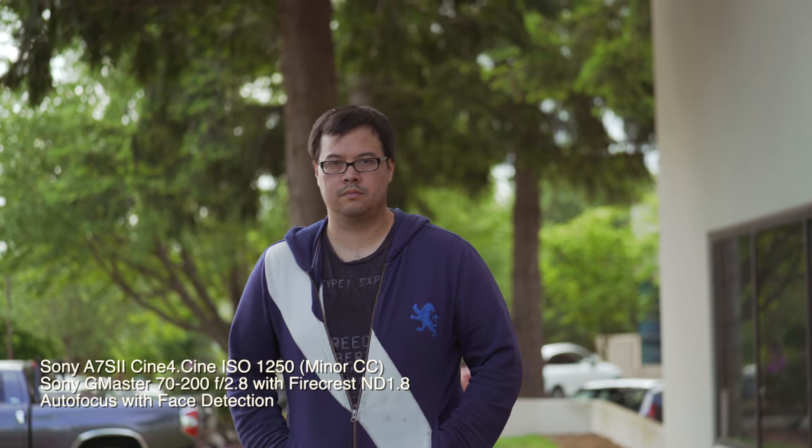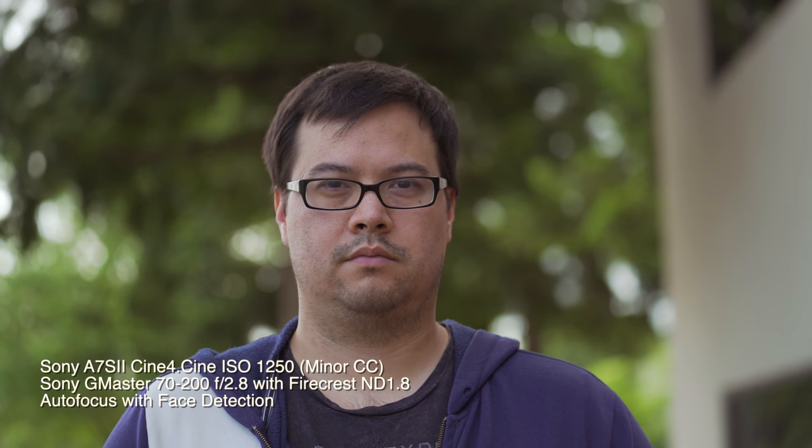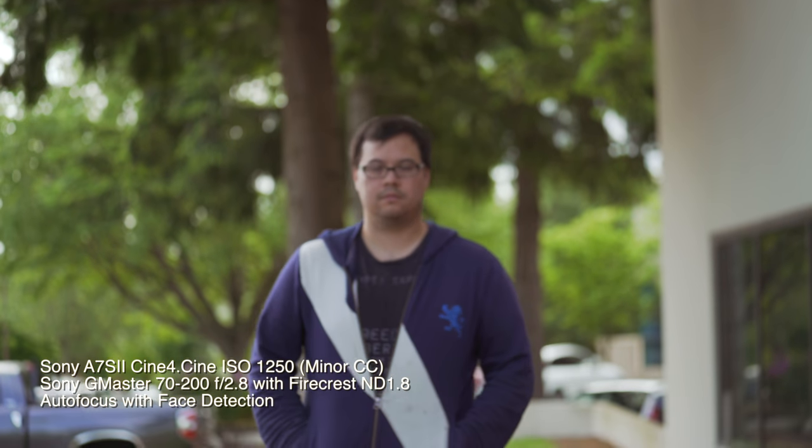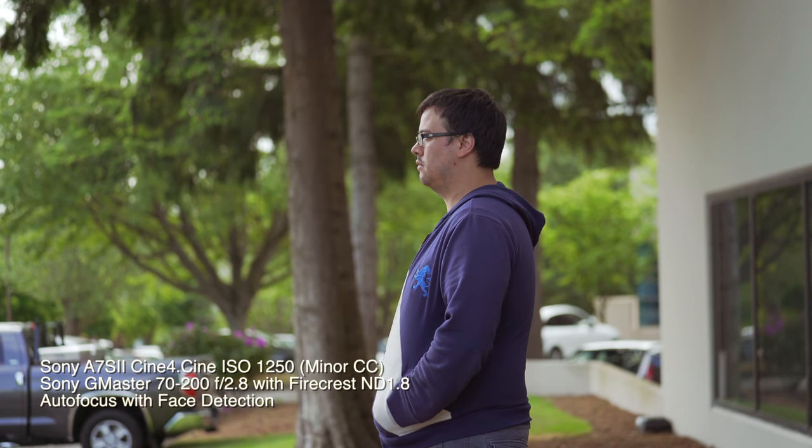Now walk towards camera. Stop. Okay, now walk backwards. And turn profile. Now walk out of frame.